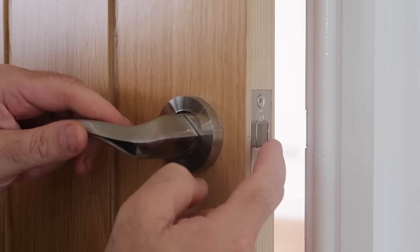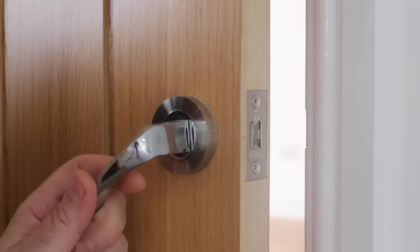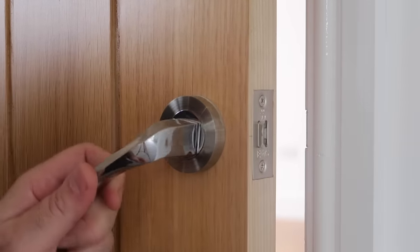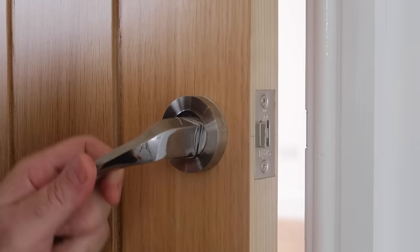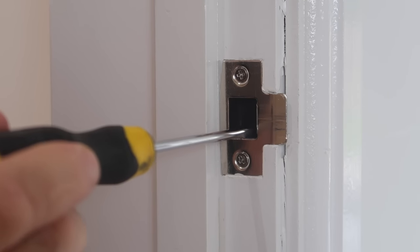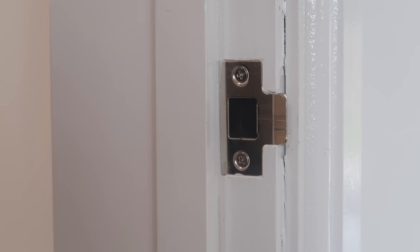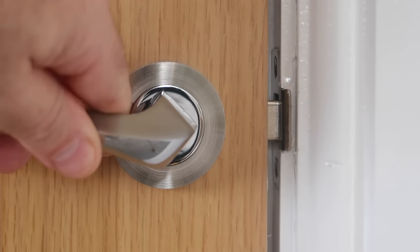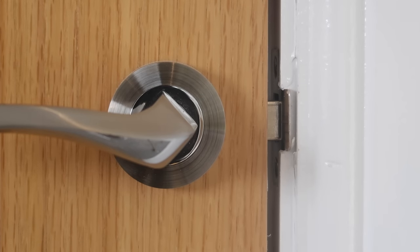If the latch is intermittently sticking, a quick squirt of WD-40 or 3-in-1 oil and a few cycles of the latch in and out should get it working again. It's also important to check that the hole in the middle of the strike plate that the latch clicks into is open and free from any wood from the frame or foreign body stopping the latch moving into it when closed.